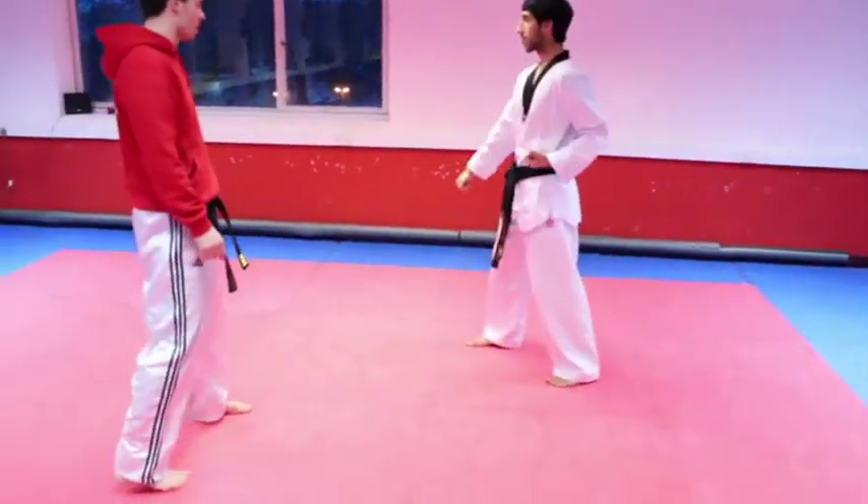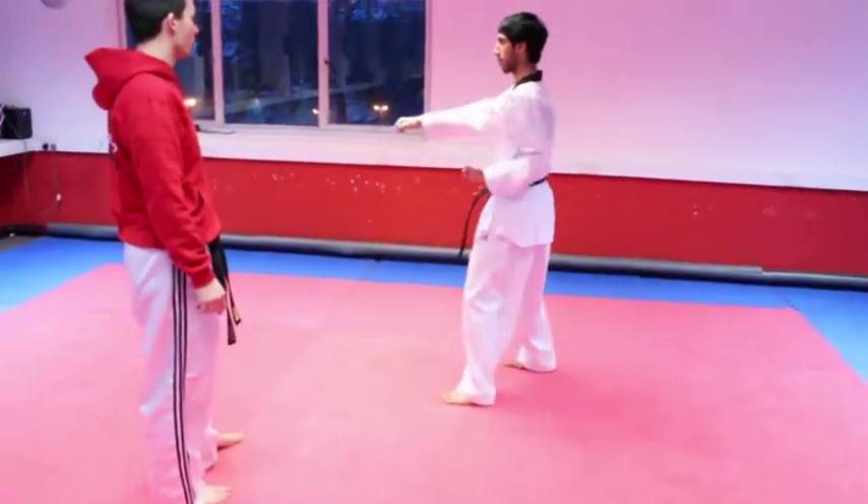Mirror that — back arms opposite side, low block, step forward, reverse punch left arm.